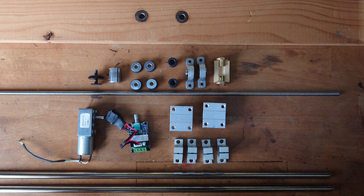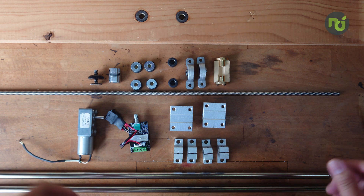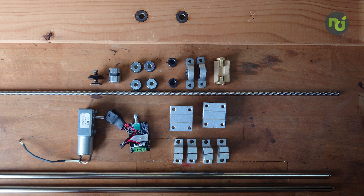Hi, welcome to another Notions video. Today we are not doing crafts or any drawings. This is a little project that I wanted to do for a long time. What we are going to make today is a camera slider.